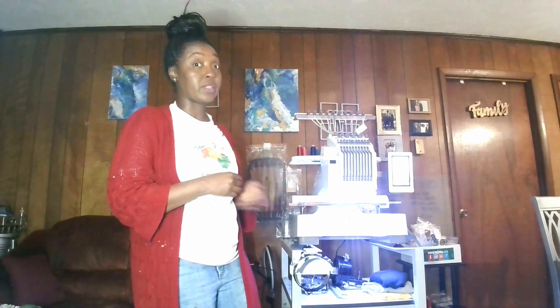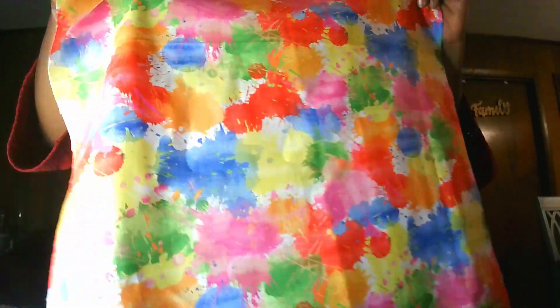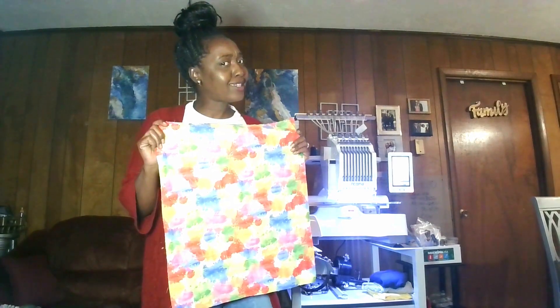Today, long story short, we're going to try some appliqué for the first time. I'm going to be using this colorful fabric I purchased from Dollar Tree — it came out of the Crafter's Square section. It looks like paint splashes; I think it's pretty cute. The design I'll be doing today is 'Pray Every Day,' so you guys will see a little more of what that looks like.